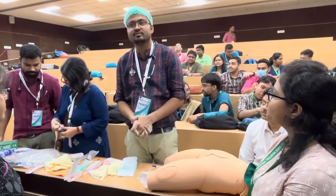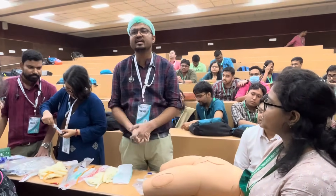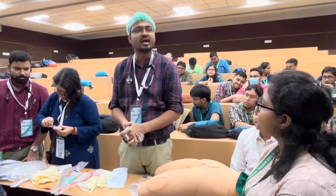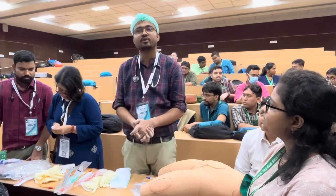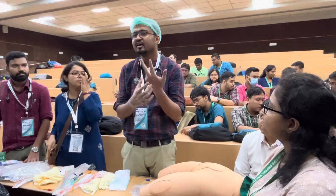I will demonstrate the procedure of Foley catheter insertion in a female. The first thing in any clinical procedure is proper hand washing using all the steps. First of all, you have to remove all accessories like rings and bracelets from your hands.